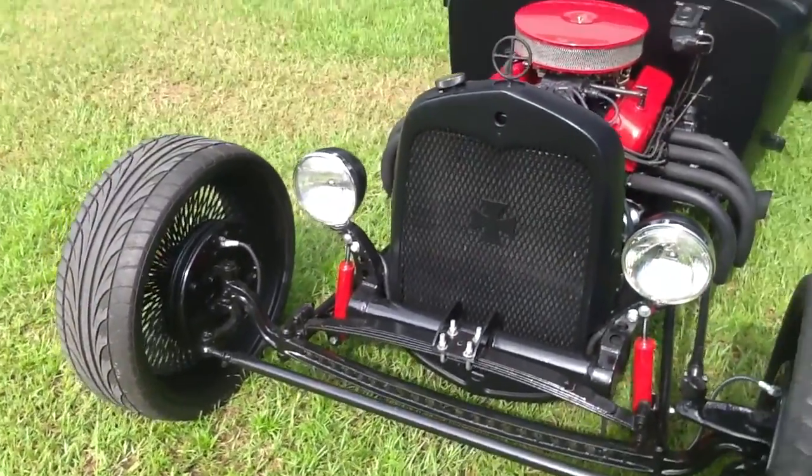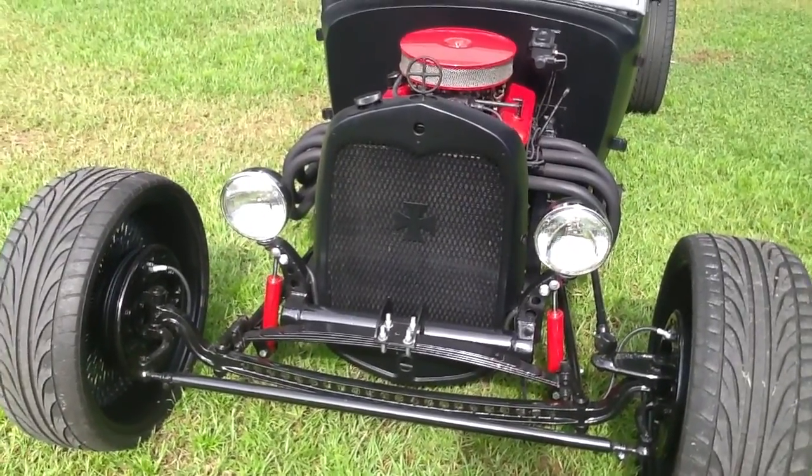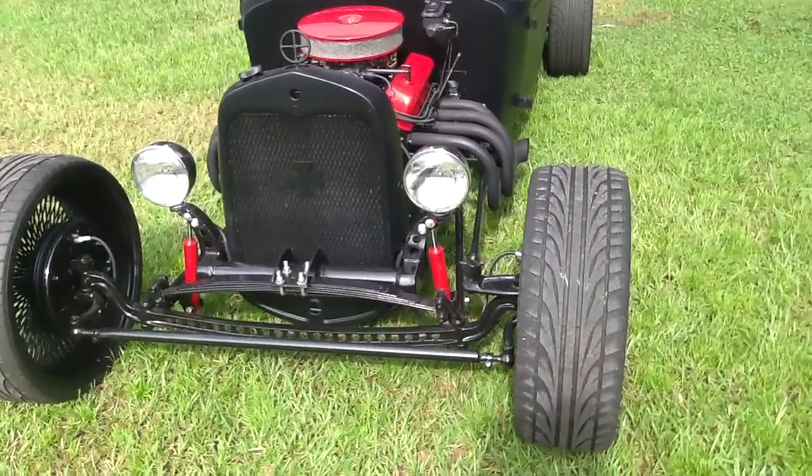Everything is painted gloss black on the frame, and the body itself is a hot rod matte black, which isn't quite flat and isn't quite shiny — kind of in between.